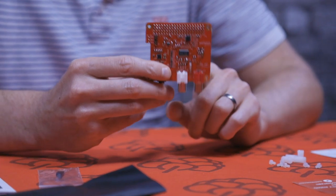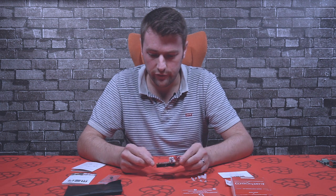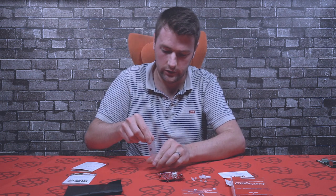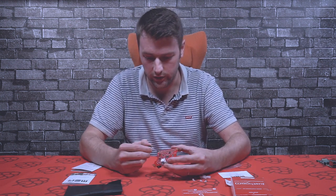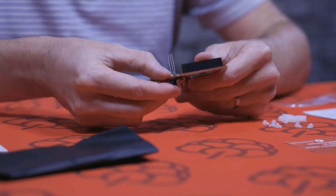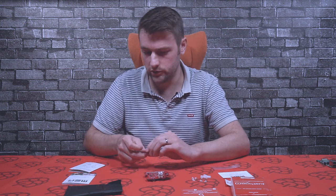You've also got the cutout there for the camera connector, should you need it, and on the side as well. The infrared LED actually just goes through the edge there. What you need to do is just pass it through the holes there, and then just solder it and snip the feet off the end.